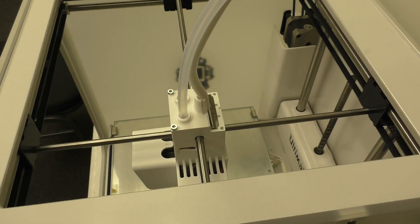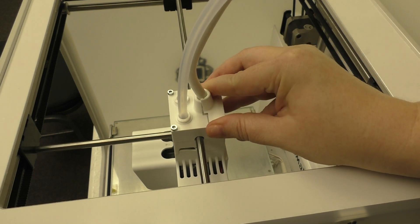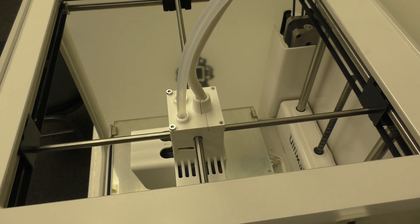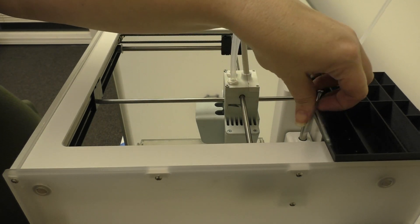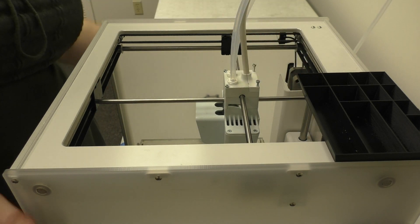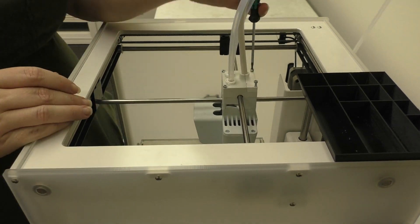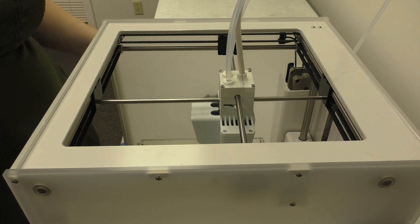Again, if your printhead looks like this, instead of coming across you're going to want to slide it down from the top until it fits. Now all we need to do is go ahead and screw the printhead screws back in. And there you go.